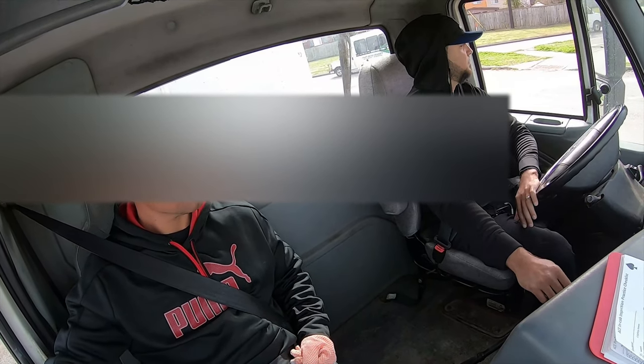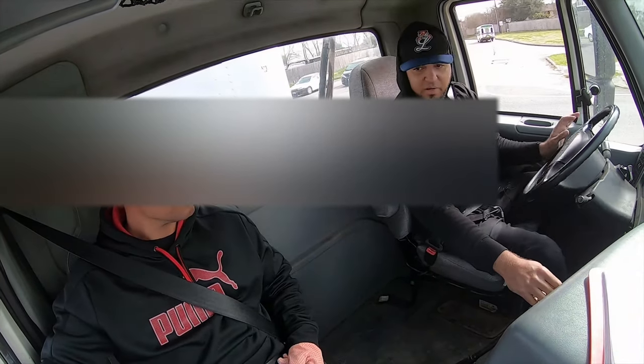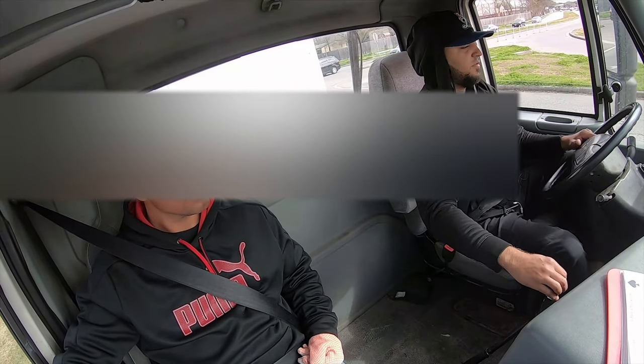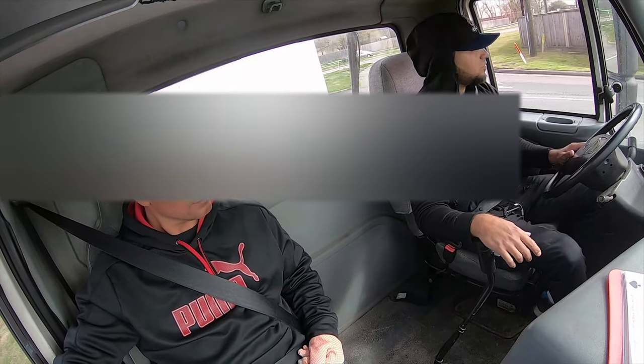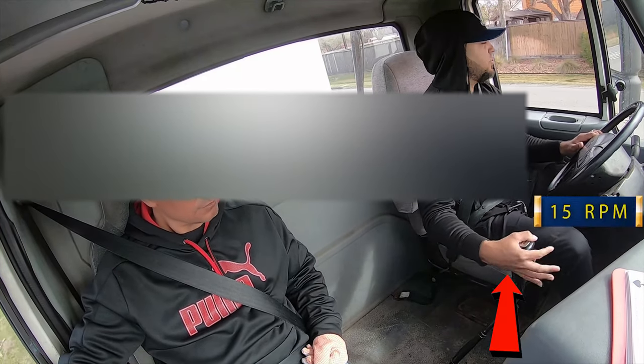Left turn signal. Stay right. Walk around. Complete the turn. Signal off. Clutch neutral, clutch five. 45 miles per hour, street seven. Clutch neutral, close six.